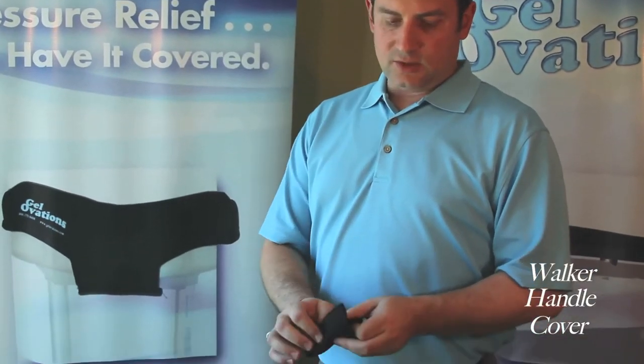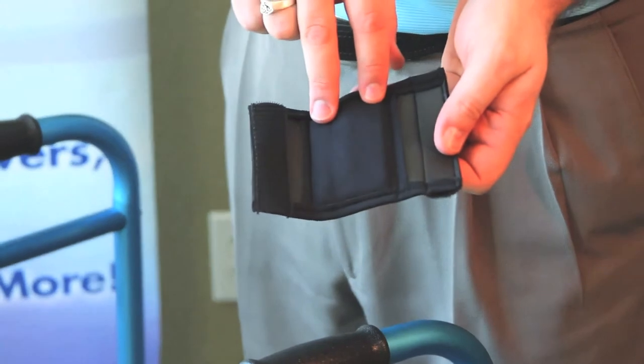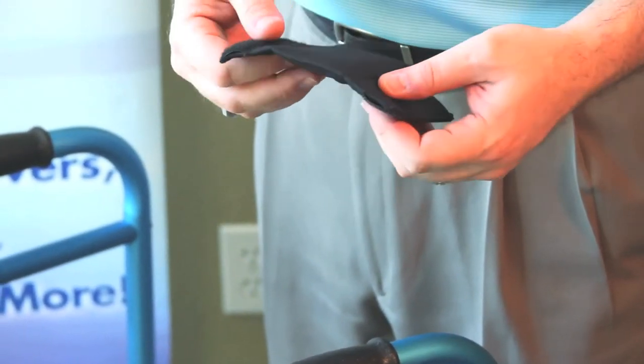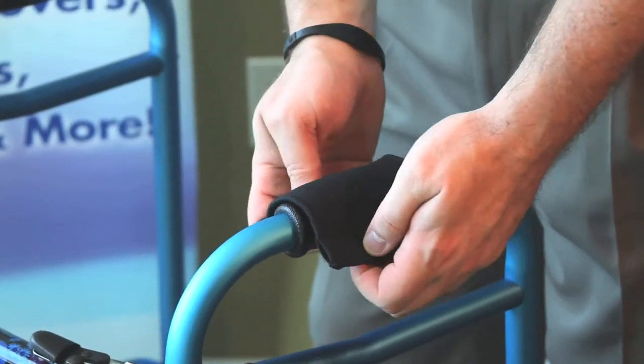We'll begin with the Walker Handle Cover. You begin by opening the Walker Handle Cover, noticing that there is a Gel Pocket inside — that's where the pressure relief and the offloading takes place. The way that we are going to apply it is by centering the Gel Pocket portion directly on top.